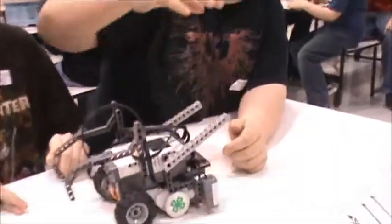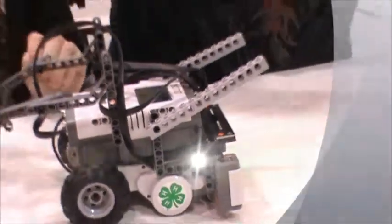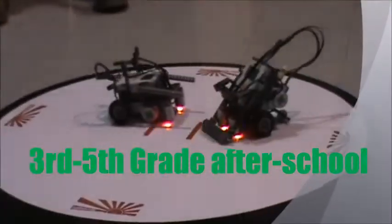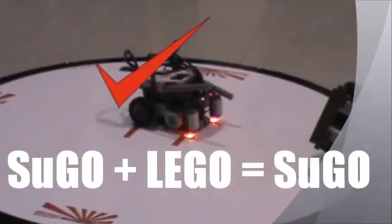You put these arms in so it would grab the other player's cords, because some of them stick right out. So it can grab the track and flip them over. Sumo plus Lego equals SUGO!